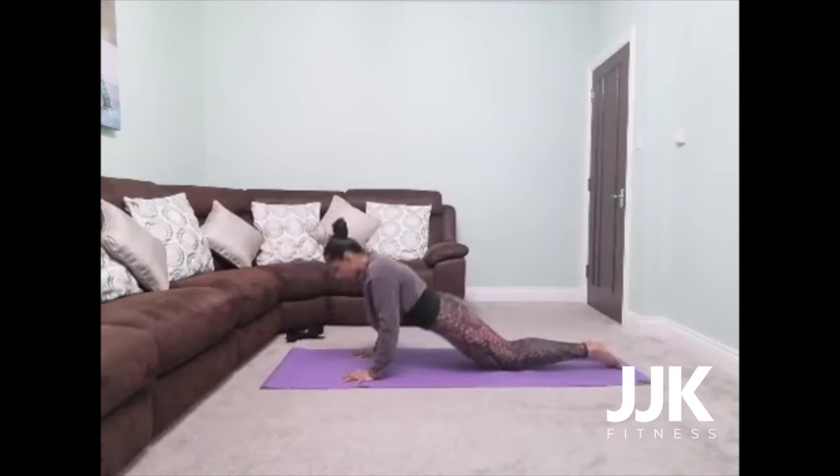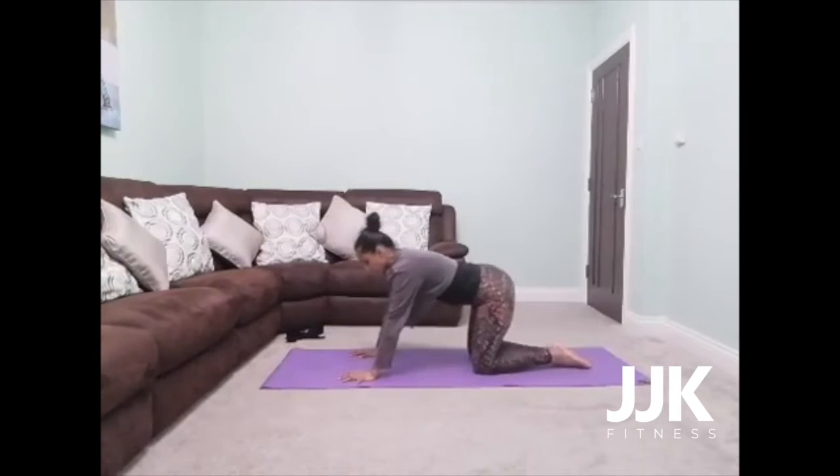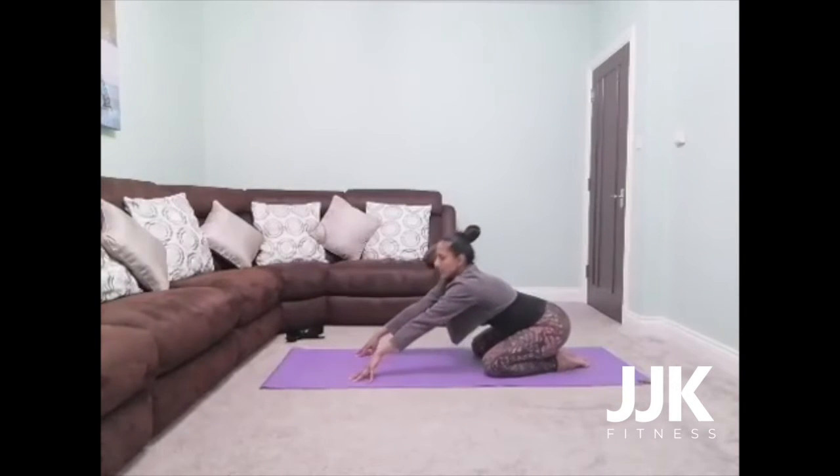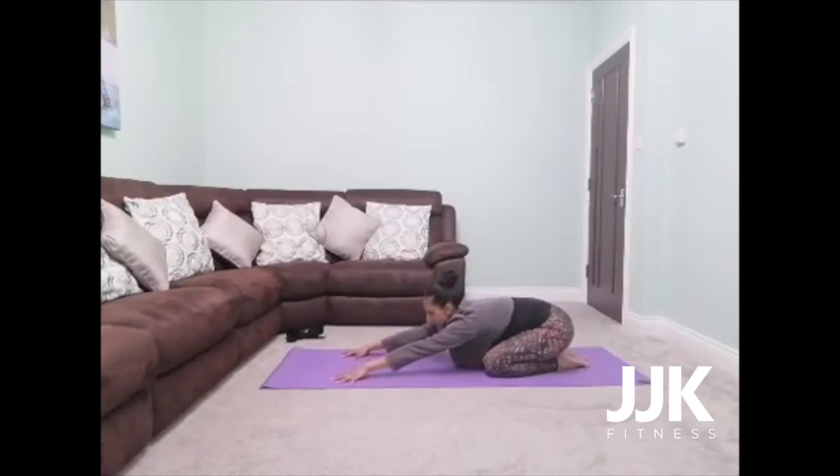Press down into your hands and slowly scoot back into a child's pose. Bring your big toes to touch, knees hip distance or wider. Take an inhale and as you exhale, slide those hands forward and bring your forehead, chin and chest down towards the mat. Reach those fingertips forward, draw those hips further back. Really breathe into your back body now — just reconnect with your breath here, allowing the back of your lungs to expand.